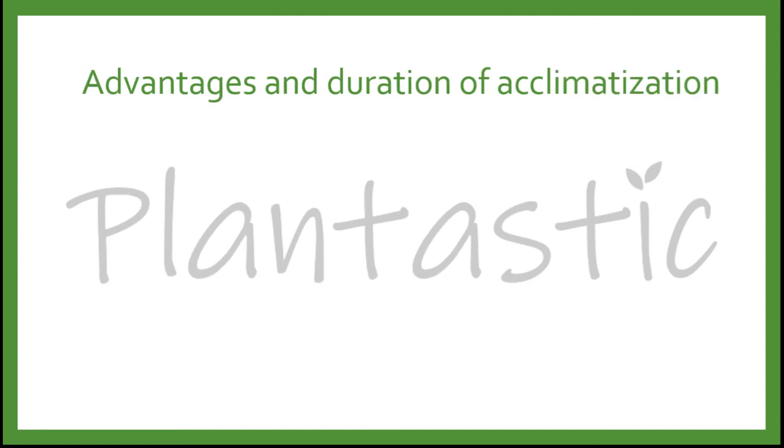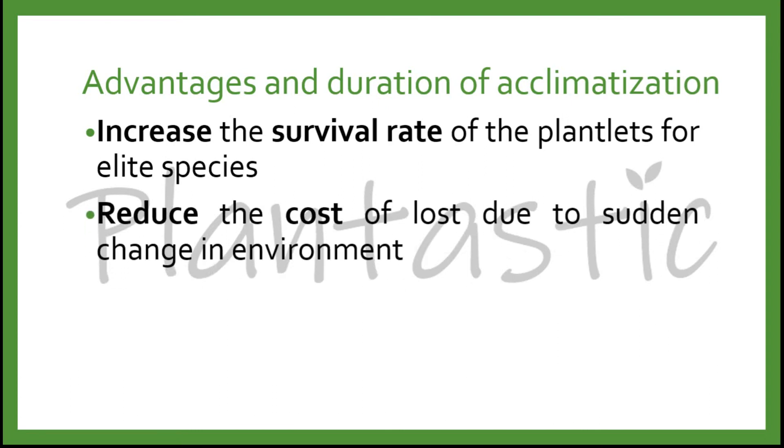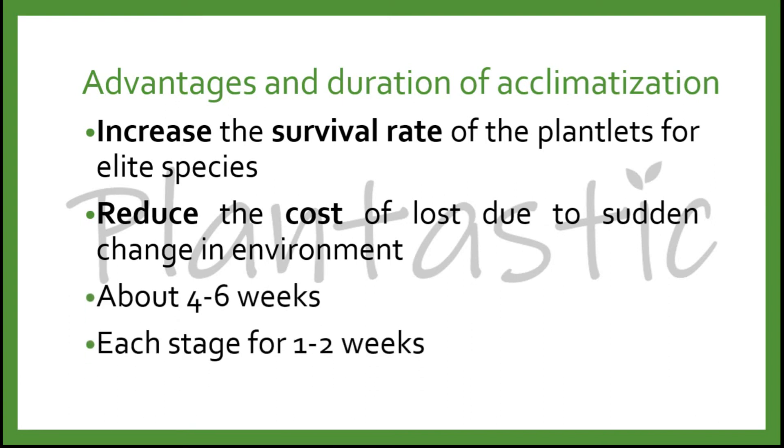What are the advantages and the duration of acclimatization needed? Firstly, it helps to increase the survival rate of the plantlet for elite species. Secondly, it helps to reduce the cost of loss due to the sudden change in environment. The duration needs about 4 to 6 weeks, each stage for 1 to 2 weeks.